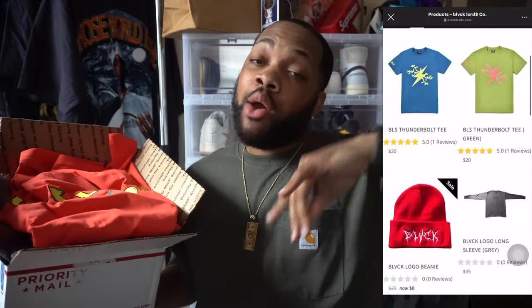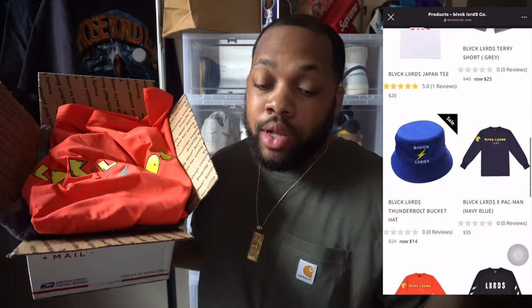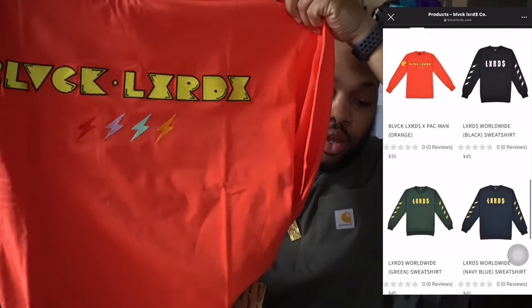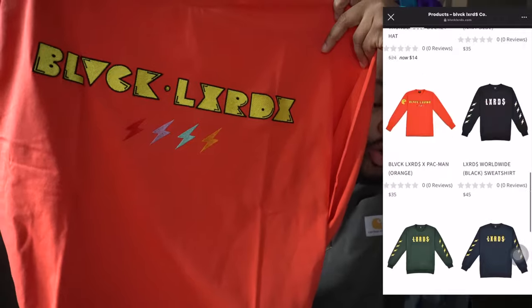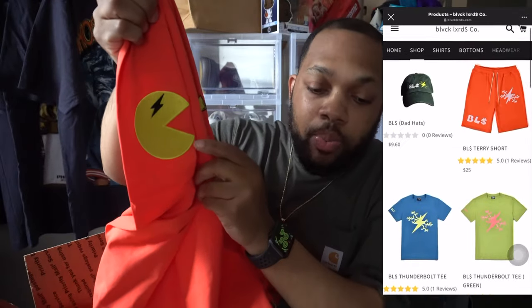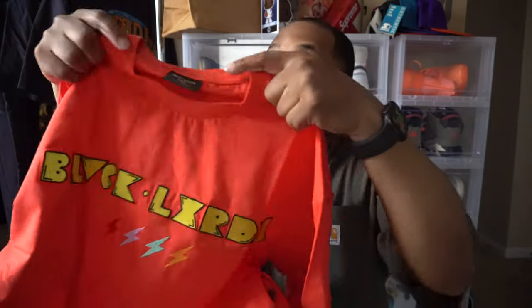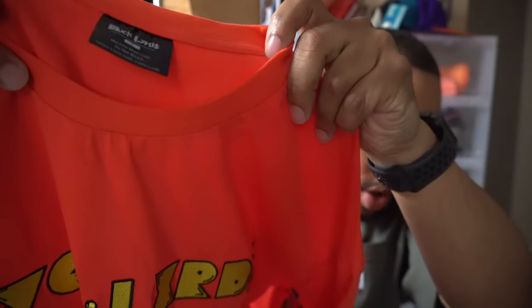Before we get into the sneaker though, I do have a package from my homies from Black Lords — it's a clothing brand. If you're familiar with it on Instagram, I would tag it on the video right here, and it will be in the description box below. They got some dope clothing. They sent me a little care package. But this is one of their tees right here — Black Lords right there, and it has the Pac-Man logo on there. It's super fire. Their quality is out of this world.